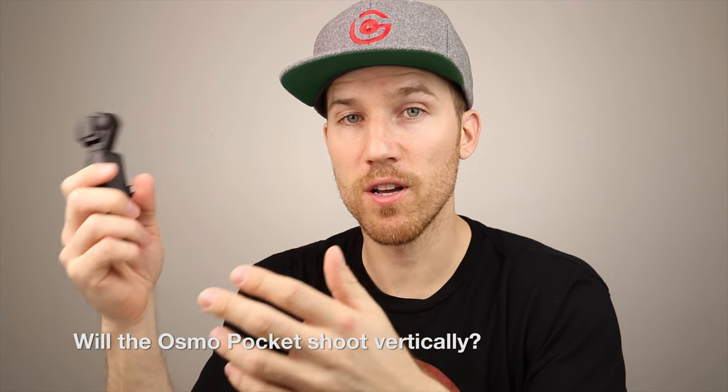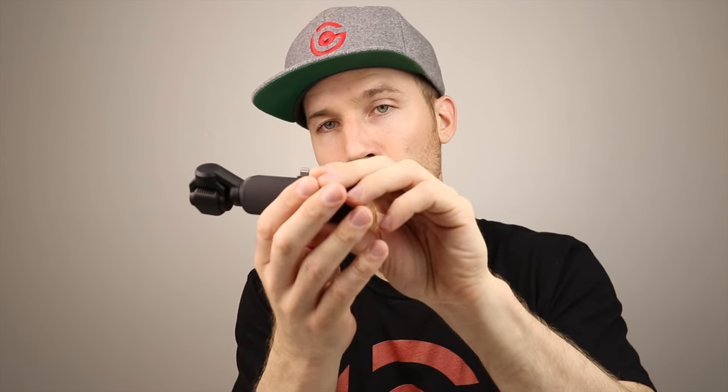Will the Osmo Pocket shoot vertically? No — unlike the Mavic 2, it doesn't have a dedicated vertical mode. It can do panoramas and other cool things, but not vertical video natively. You could use FPV mode, hold it sideways, and shoot that way — technically that would be vertical. You have to get creative, but there's no automatic vertical mode when holding the unit normally.